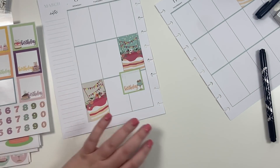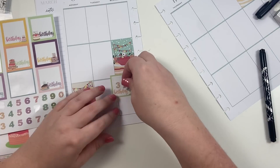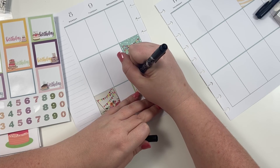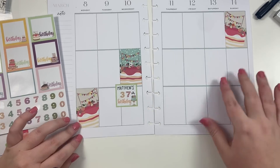I'm trying to think — how old is Matthew turning? I should probably know this, but I can't remember if he's turning 36 or if he's turning 37. He's old. Just kidding, babe. Love you. He is turning... he's turning 37. Oh my gosh, Matthew. So we're going to actually put 37. Matthew's 37th birthday.